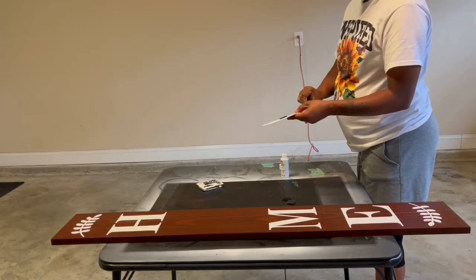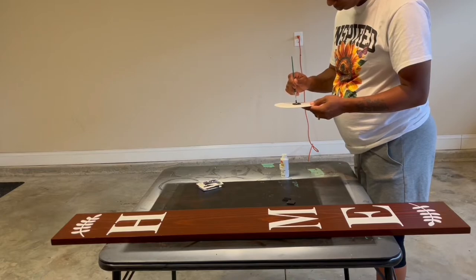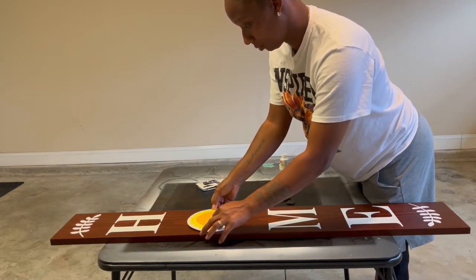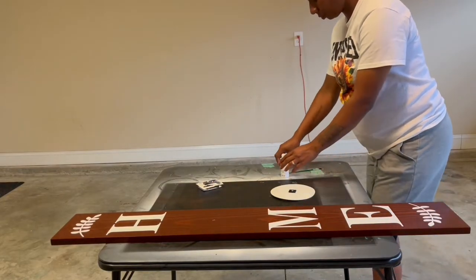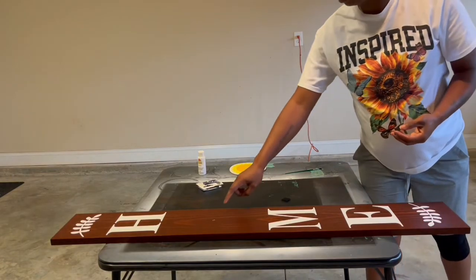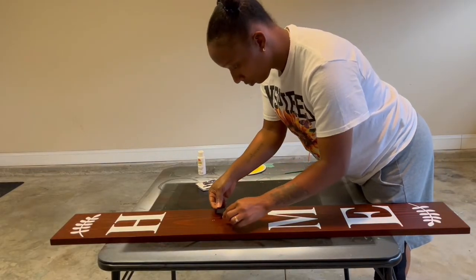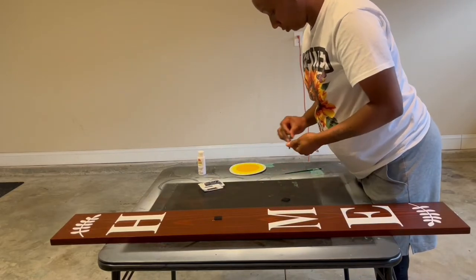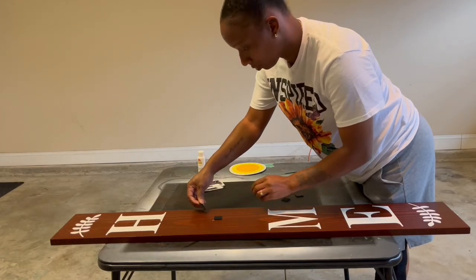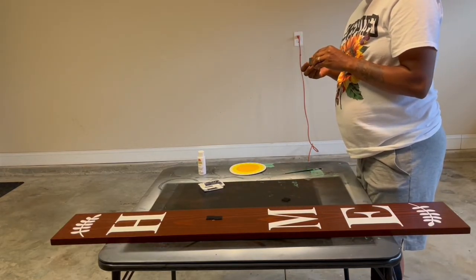Once your board is completely dry front and back, take one of your discs and put a dot of white paint in the center of its Velcro. This is a trick to make sure you get your O perfectly centered between the H and the M. Align where your season disc is going to go — it will leave a white dot on your board. That white dot is where you add your Velcro on the board, so when you change your seasons, they'll be perfectly centered between the H and the M.